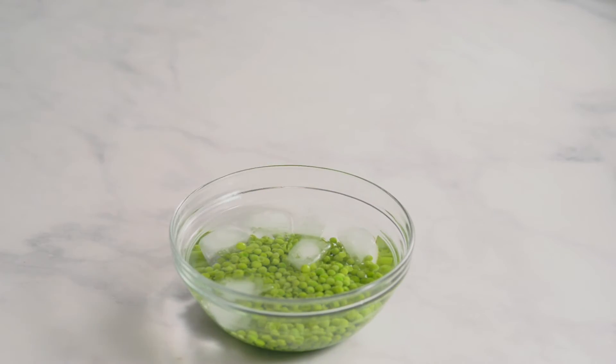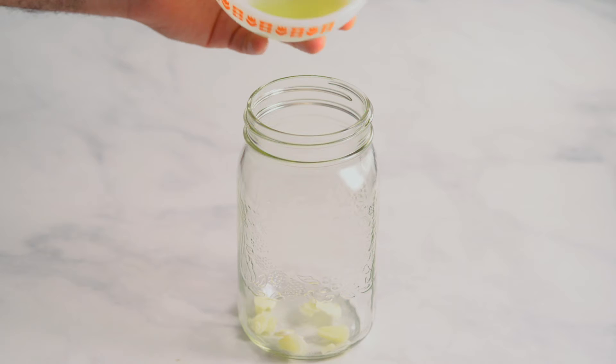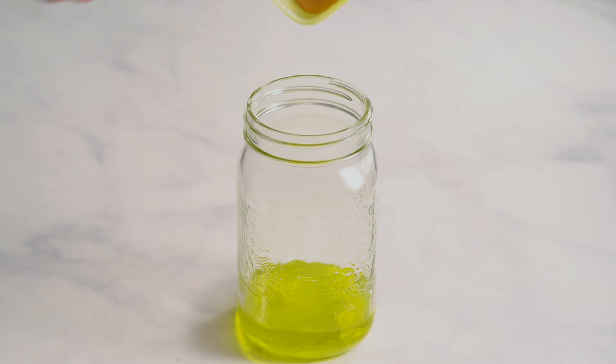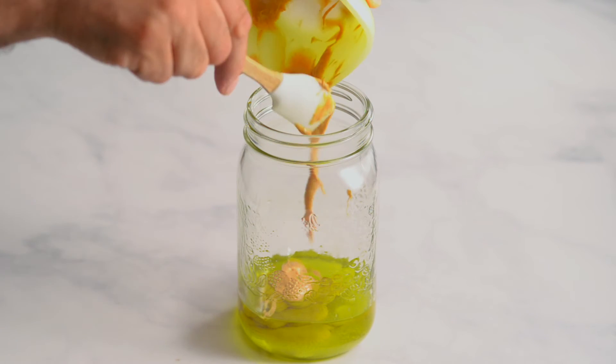Strain again and set aside. In a large wide-mouth jar, add the garlic, lemon juice, olive oil, and peanut butter. Make sure to use natural peanut butter with no sugar added.